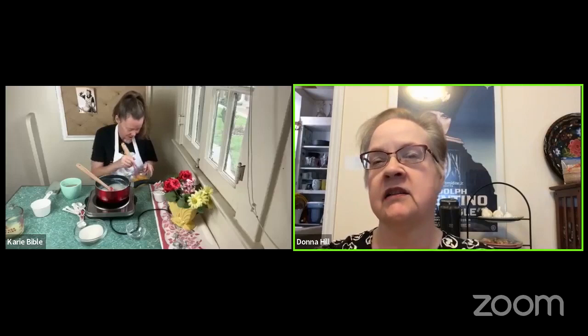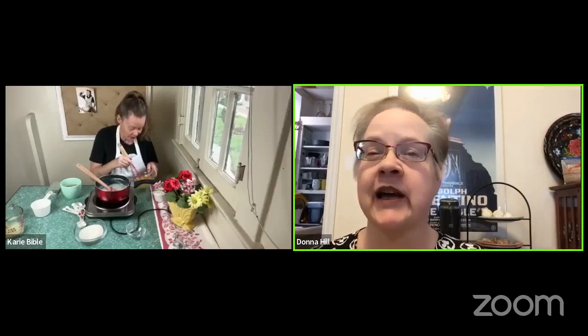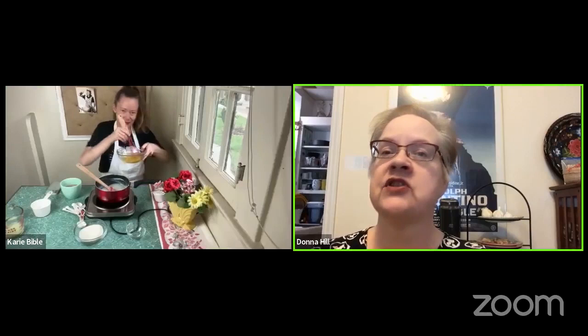I really wish they had silent mixers that didn't make any noise — that would totally help me with this show. Well, I have to say, when I made this yesterday using my hand mixer with the whip attachment, it literally made the preparation about five minutes, which I loved.